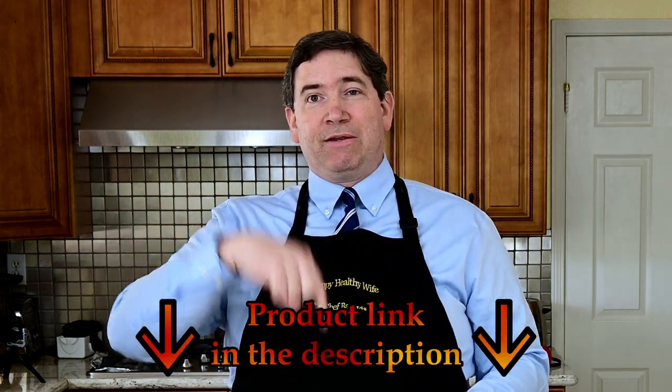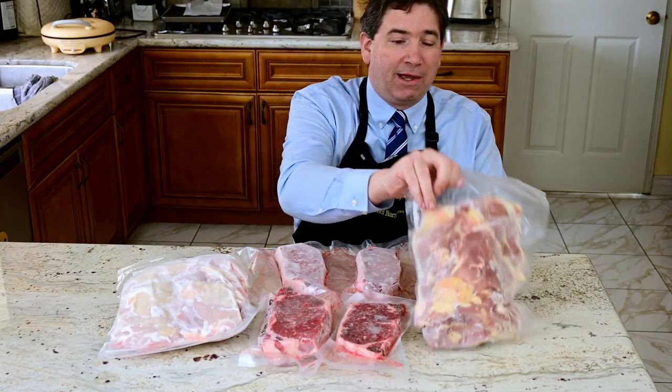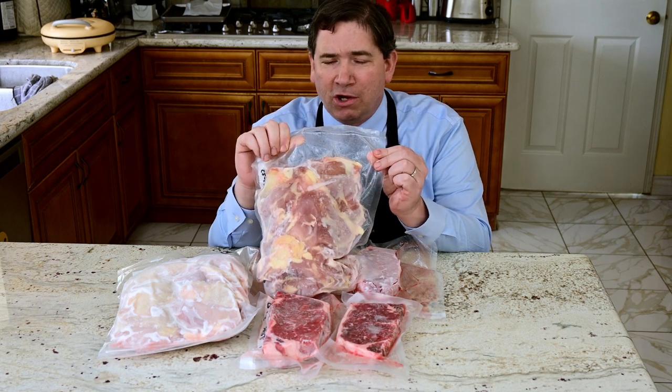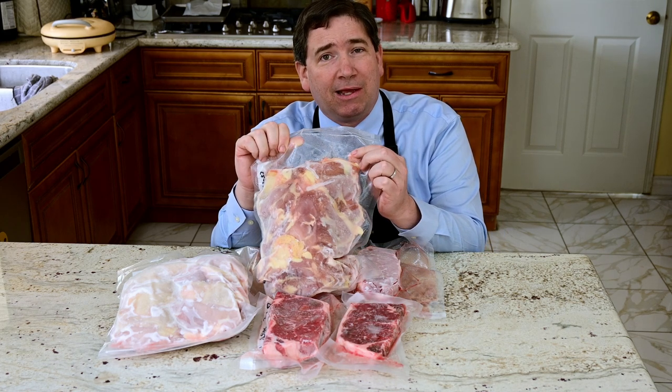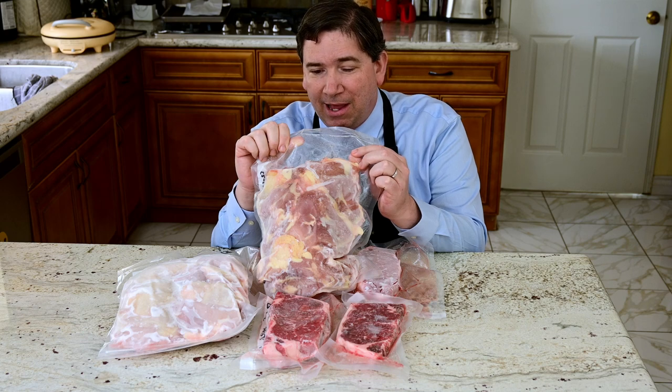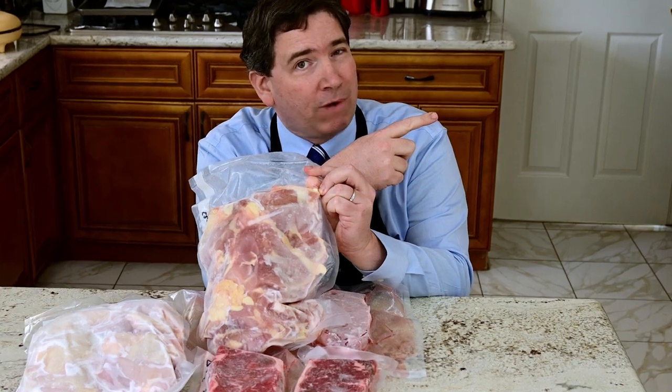Now that we've got a whole bunch of meat stored in the freezer — especially the eight chicken thighs — you're going to need to know how to defrost it and cook it perfectly with a nice crispy skin and a flavorful sauce. To do that, you've got to click on this video right over here.